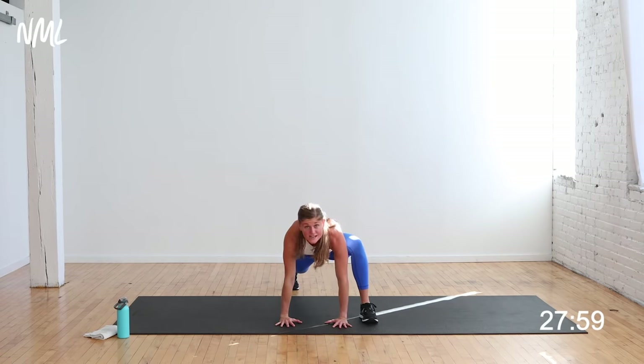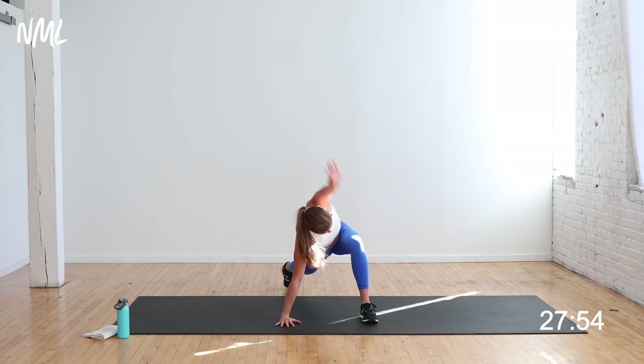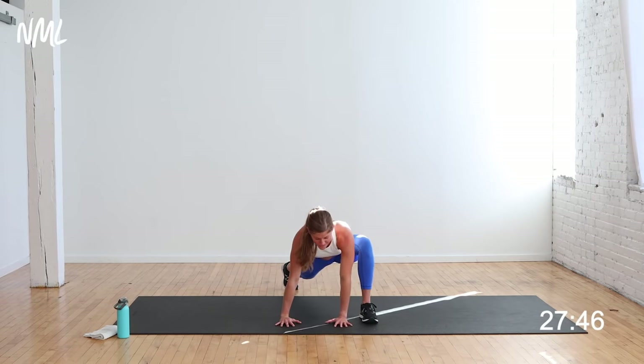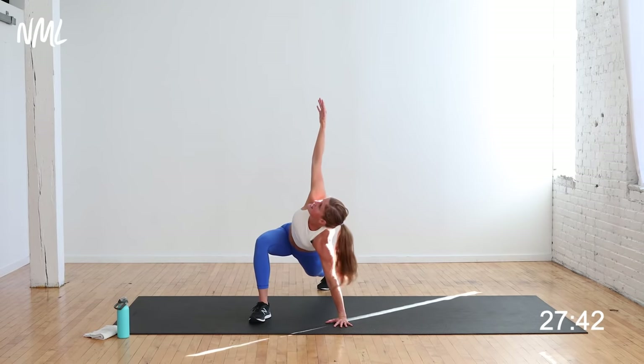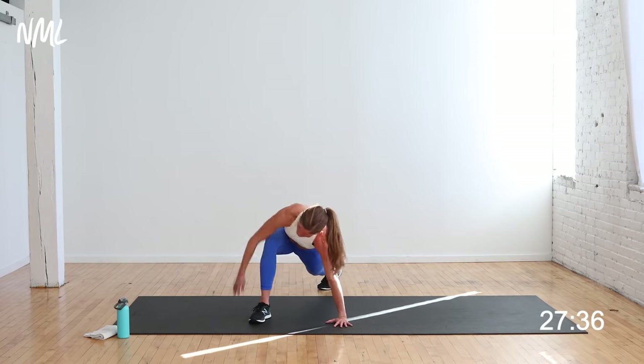Step your right foot outside your right hand. Give me an easy twist. Take shoulder sweeps with that right arm, warming up the shoulder — a couple sweeps to the back, switch it out, a couple sweeps forward, opening up the hips and warming up the shoulders. Step back, switch it out, other side — easy twist — and go ahead and take those shoulder sweeps again, a couple to the back and a couple to the front.